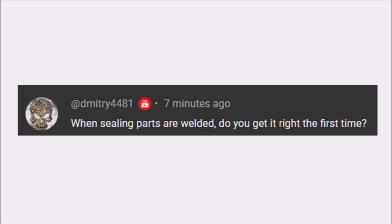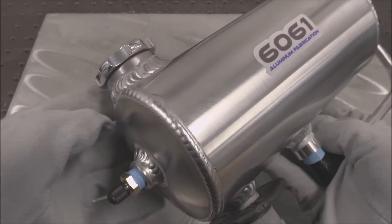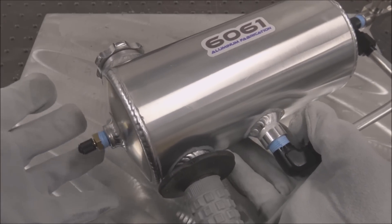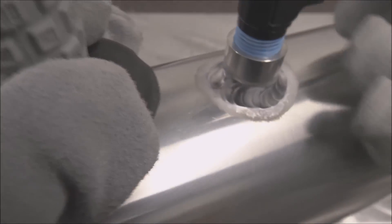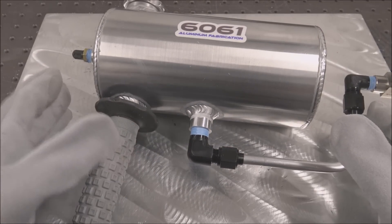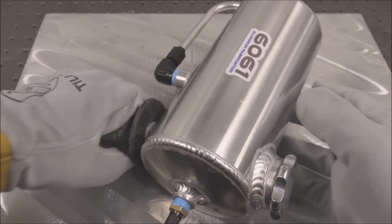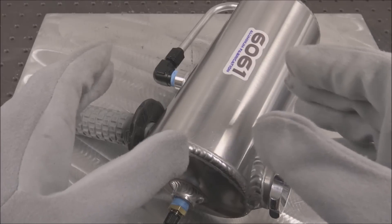Next question: 'When sealing parts are welded, do you get it right the first time?' After all these years, I do almost always get it right the first time — all these welds are a complete seal. But for the first five or ten years, you have to learn from trial and error. You'll weld around a whole part, come back, and not tie in that weld stop just right and get a little pinhole that leaks. I did an intercooler video about five years ago where I pressure tested it and found one or two pinholes. The better you clean and fit your parts, and the more mindful you are of your weld starts and stops, the less likely you are to have leaks.